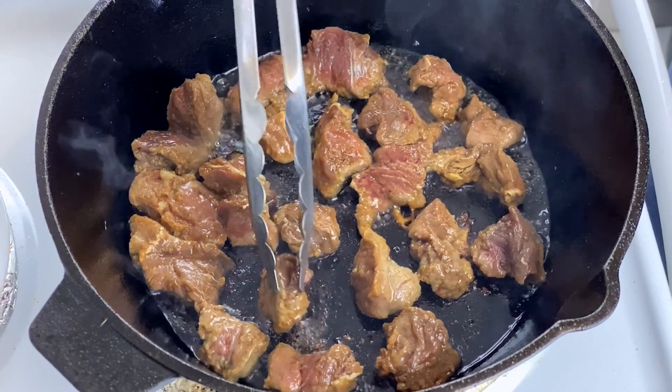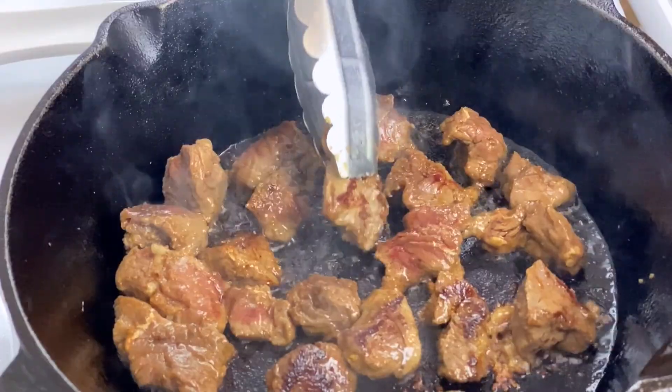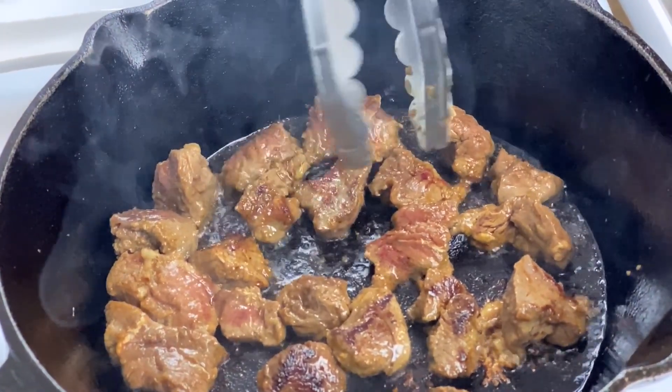After one to two minutes of cooking on high flame, I'm flipping the beef cubes. Look at the color — beautifully seared from one side. And now it's time for the other side.